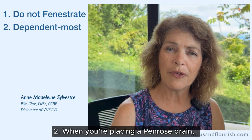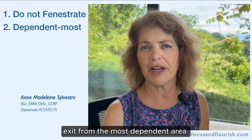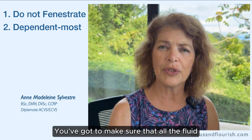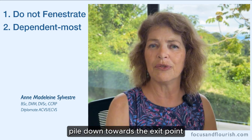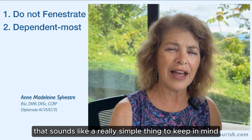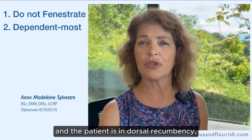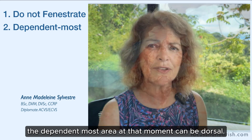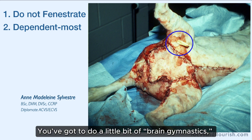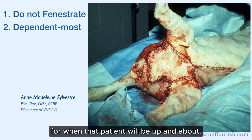Two: when you're placing a Penrose drain, it is very important that the drain exit from the most dependent area of the wound. Because it works by gravity, you've got to make sure that all the fluid in that wound is going to flow down towards the exit point. That sounds simple, but sometimes when you're working on a wound and the patient is in dorsal recumbency, the most dependent area at that moment can be dorsal. So you've got to do a little bit of brain gymnastics — flip your patient around and make sure you find the most dependent area for when that patient will be up and about.